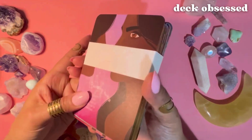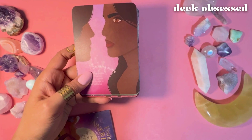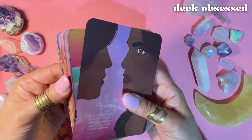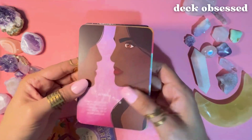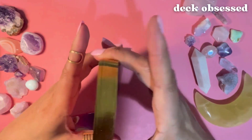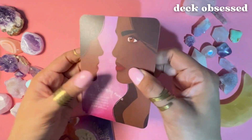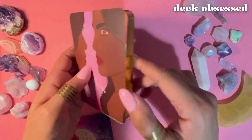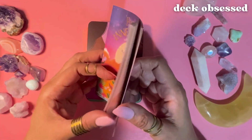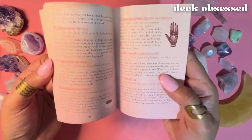The cards are 3½ by 5 inches. There are 36 cards in the deck and they have a nice weight to them with matte finishing on both sides and a very shiny metallic gold all around the sides. The guidebook is more of a short paper booklet with soft pink pages and some imagery inside.